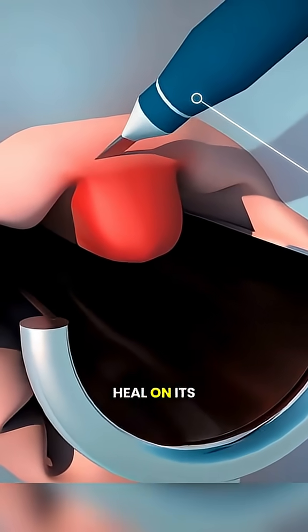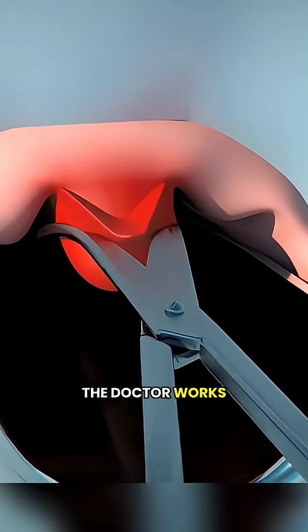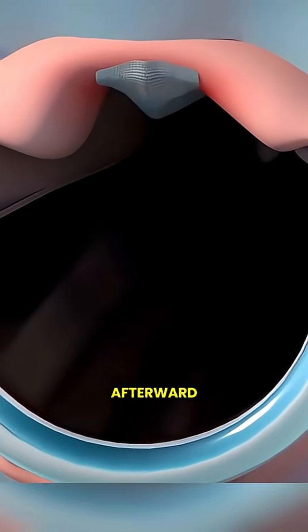Sometimes the incision is stitched closed. Other times it's left open to heal on its own, depending on your situation. Throughout the procedure, the doctor works to control bleeding and protect nearby tissue to reduce discomfort afterward.